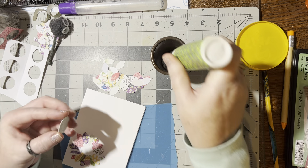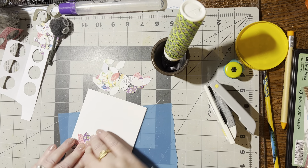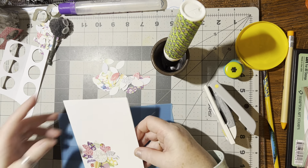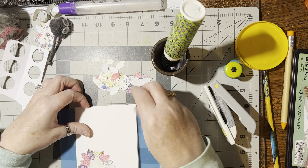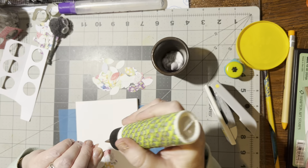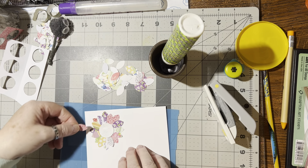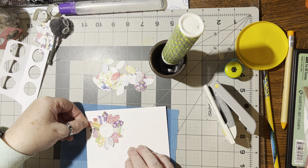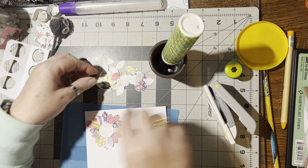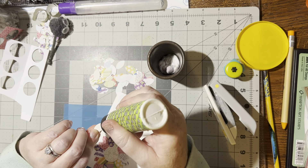We'll put glue here and put that right in the middle, then press it down. Doesn't that look pretty already? You can stop here or keep going — and it just looks so gorgeous if you keep going. Now we're going to go outside and go in between all the petals. It's okay if you hang over the card because we can trim all that off. I'm just going to put one in between all these other petals.